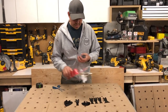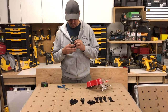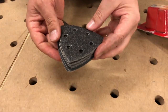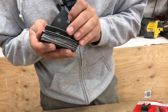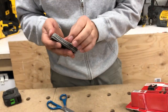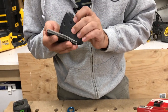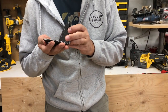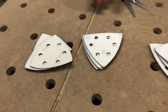They give you the sanding pad and then sandpaper. Let's see how many pieces: two, four, six, eight, ten, twelve pieces of sandpaper in different grits as well. We've got 240 — looks like four of the 240 — and then some 120s, looks like four of the 120s, and then four of the 80s. So that's what they're giving us here.